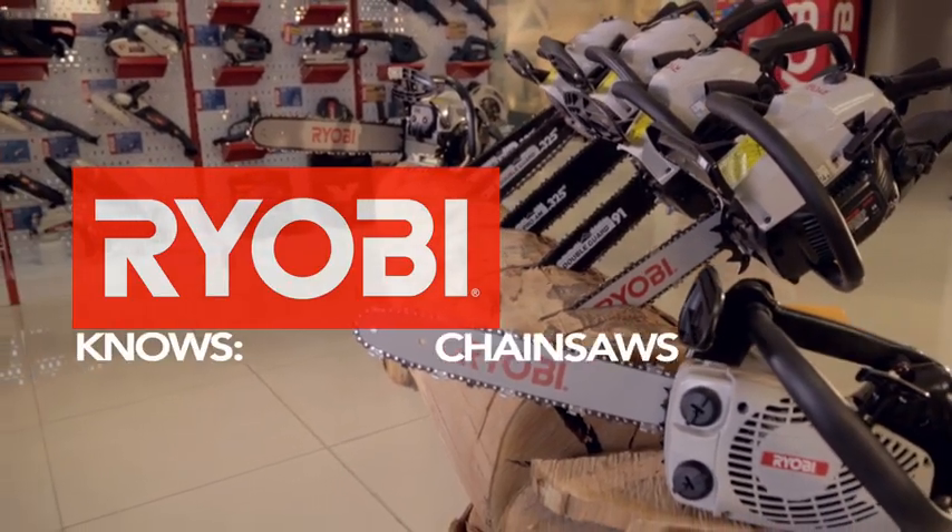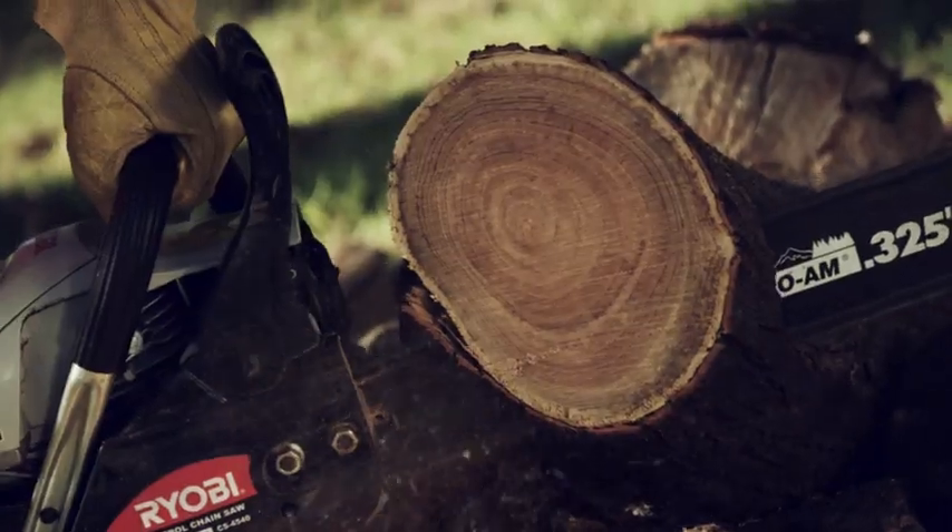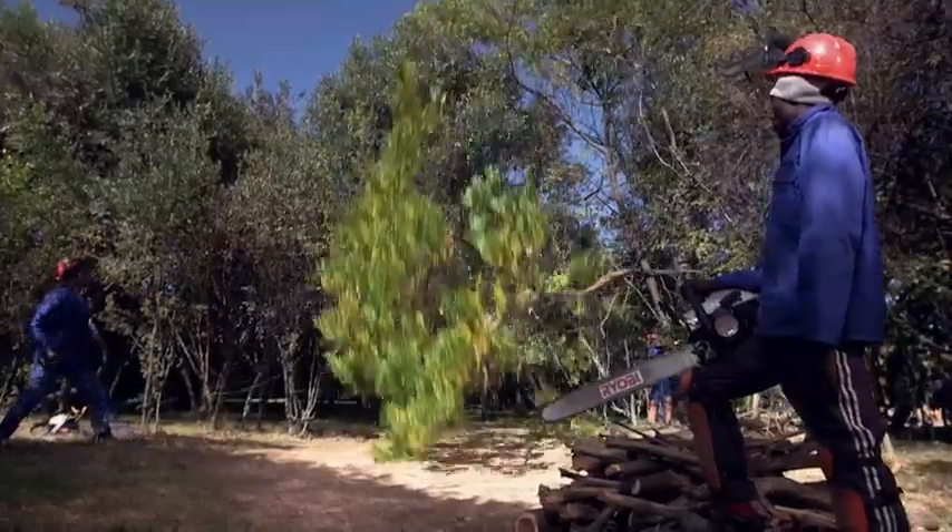Ryobi knows chainsaws. When you operate a chainsaw, you need to wear the correct protective gear.